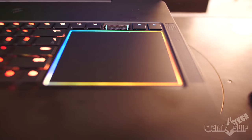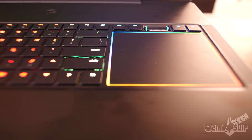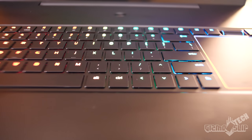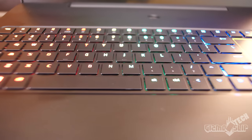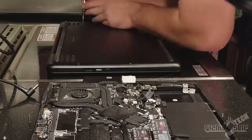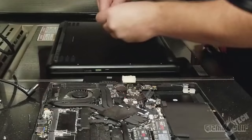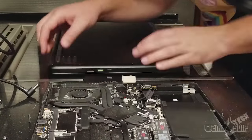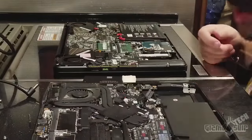The RGB lighting is fully customizable — each key can be changed individually, and you can set up different profiles. In different games, different keys will light up. The RGB lighting is not as extreme as it is on Alienware or MSI, but I think it's quite a bit classier. The storage, memory, and Wi-Fi are all upgradable. It comes with a 256GB SSD as well as a two-terabyte hard drive, 16 gigs of RAM, and a Killer Wireless 1535 card.